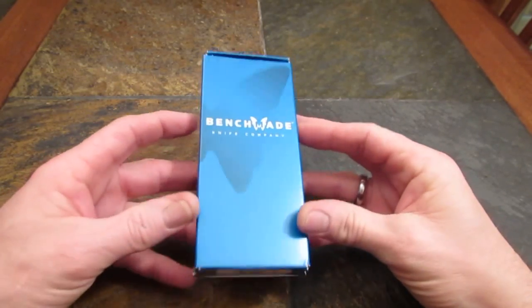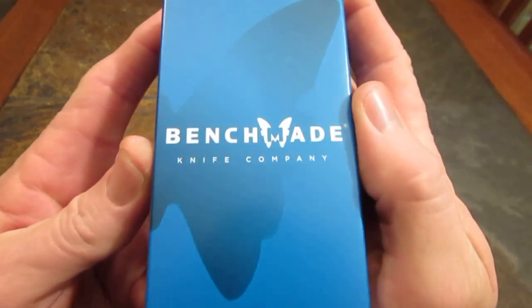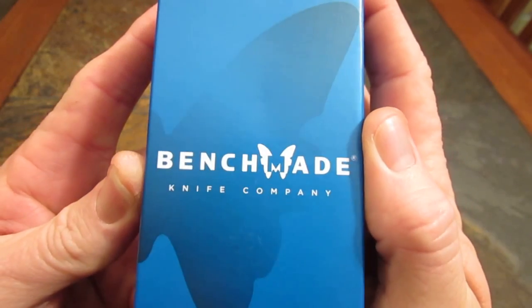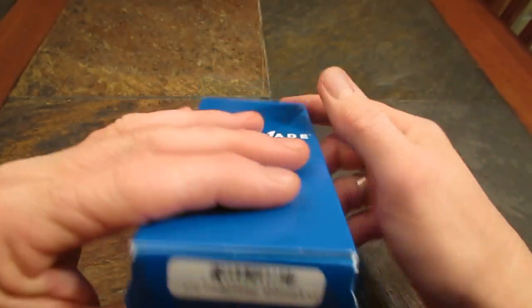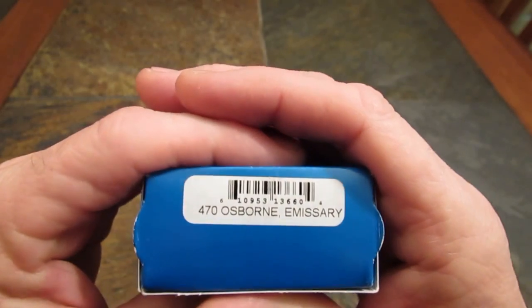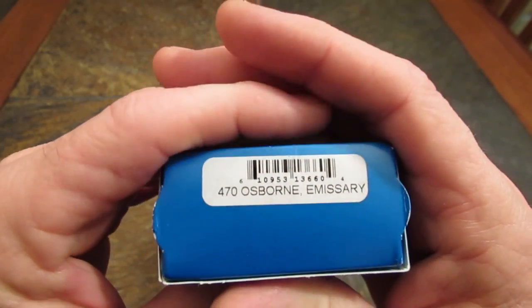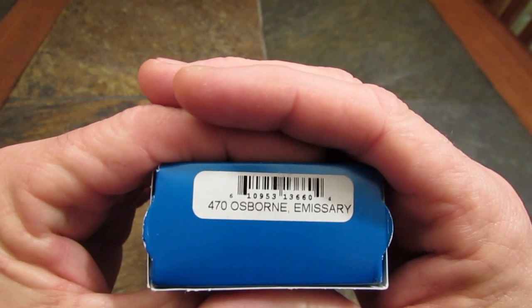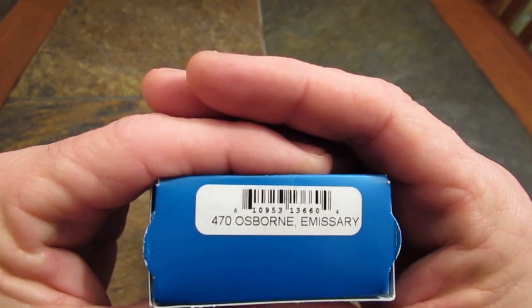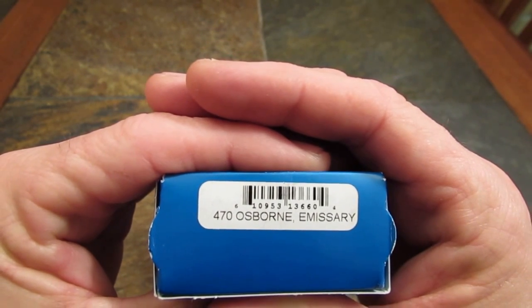Uh-oh! It's a big blue box. Benchmade. Must be knife review time on the Apostle P channel. What do we have here, guys? 470 Osborne Emissary. Stay tuned. This is going to be interesting.